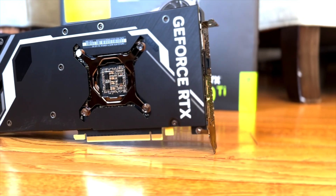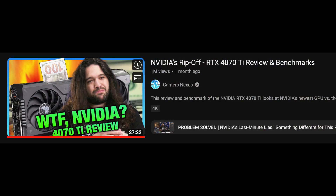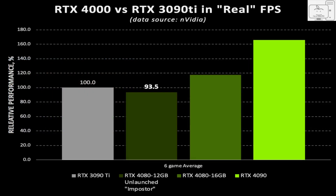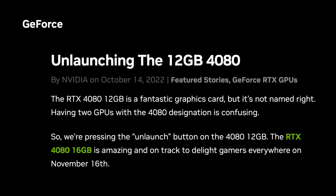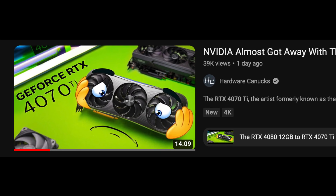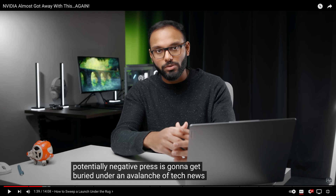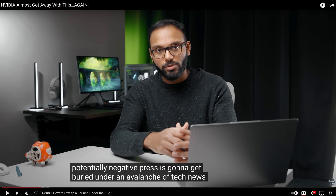The 4070 Ti is a GPU that has been much maligned due to its reincarnation from a 12 gigabyte 4080. I called that GPU the 4080 imposter and was very critical on the pricing. That GPU was the first ever unlaunched GPU, and Nvidia was sneaky to rename it to a 4070 Ti and launch it just ahead of the 2023 CES show, so that any bad headlines would get quickly overshadowed and buried by other news from CES. Big shout out to Ebert at Hardware Canucks for calling that one.